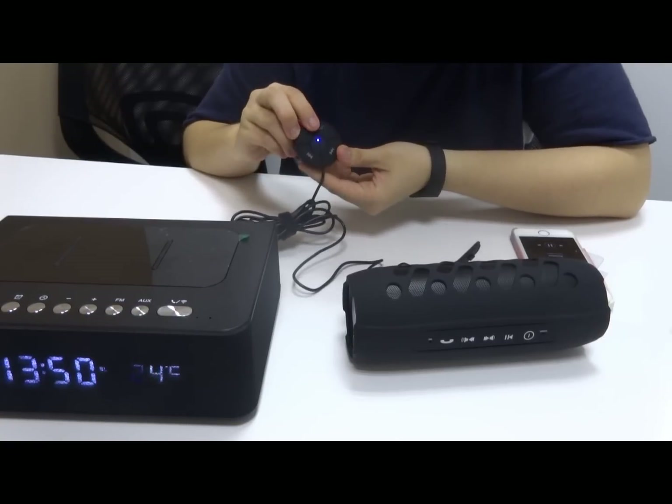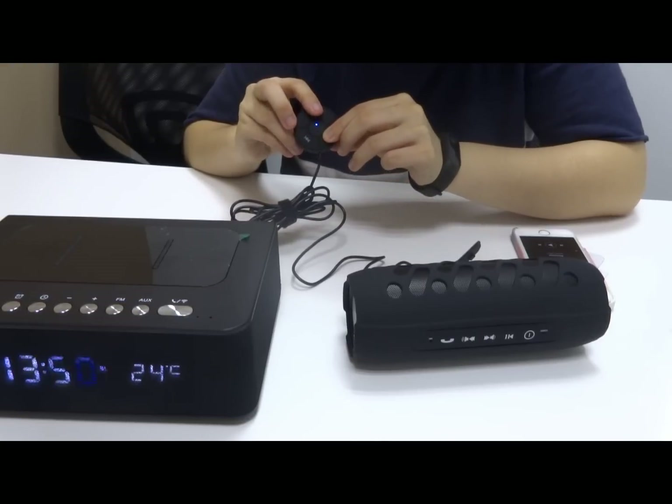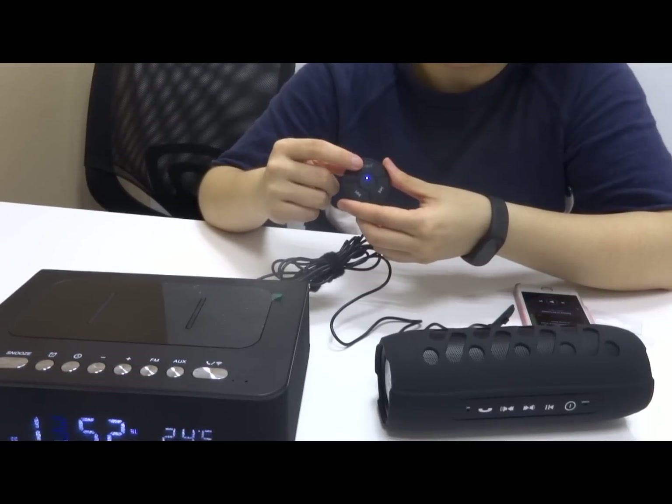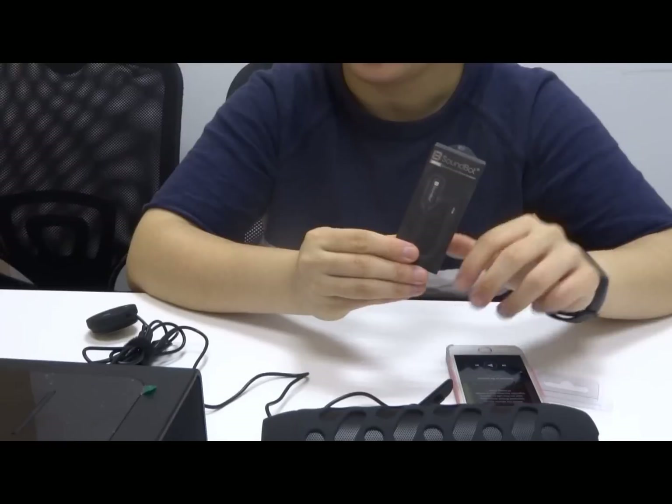Now we're going to hit pause again, and if you hold down this button, Siri comes up. With this multi-function button you can also answer phone calls or hang up phone calls.